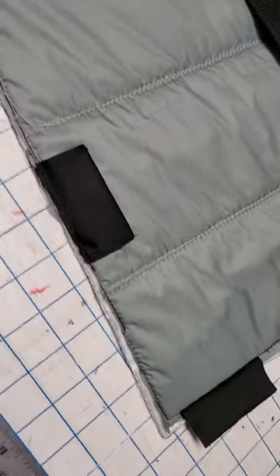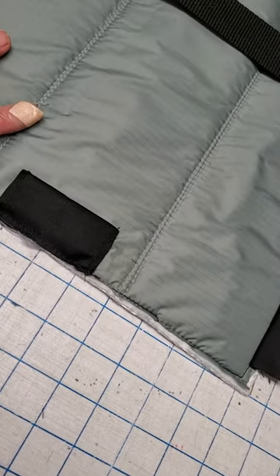This is all ready to bind. And so we're going to talk about half inch binding now.